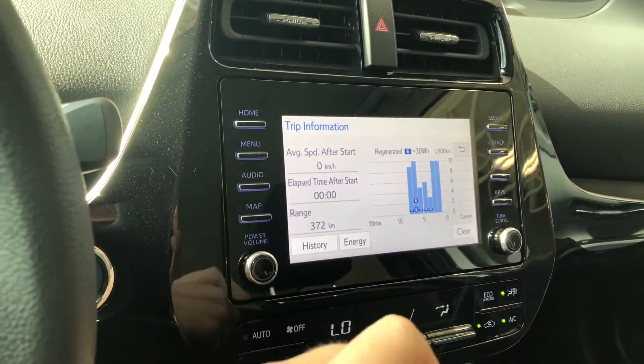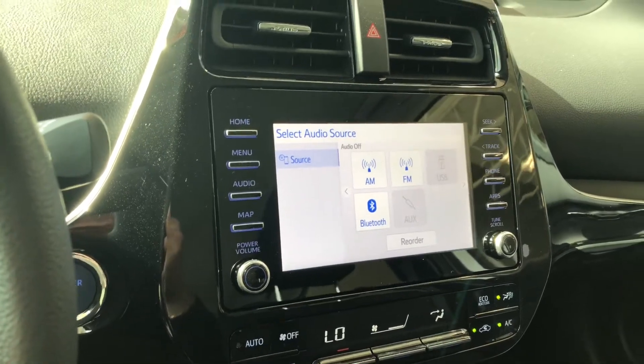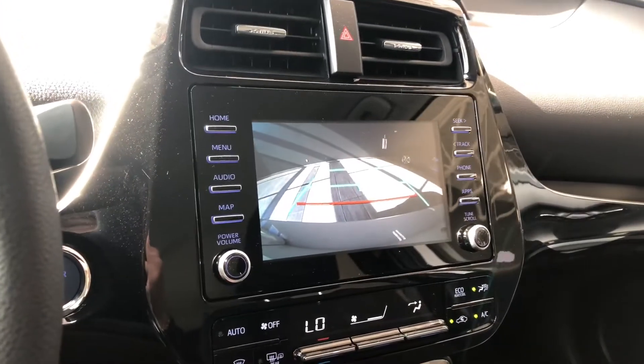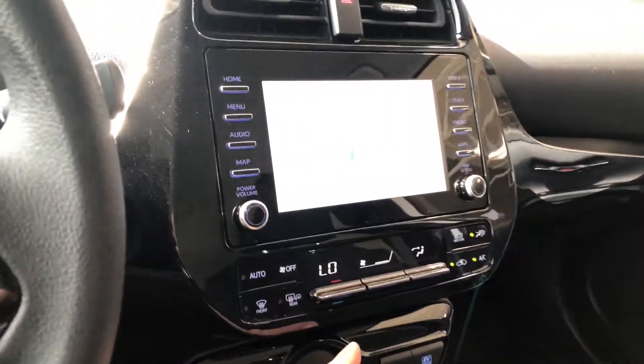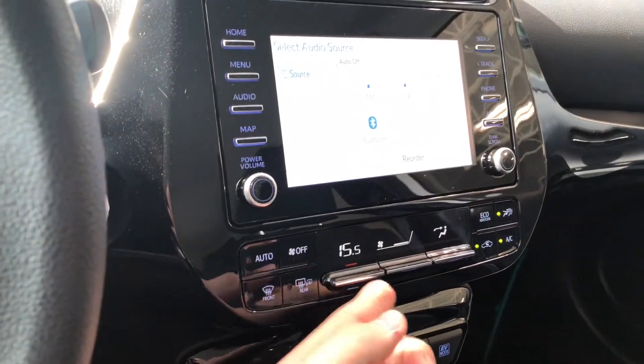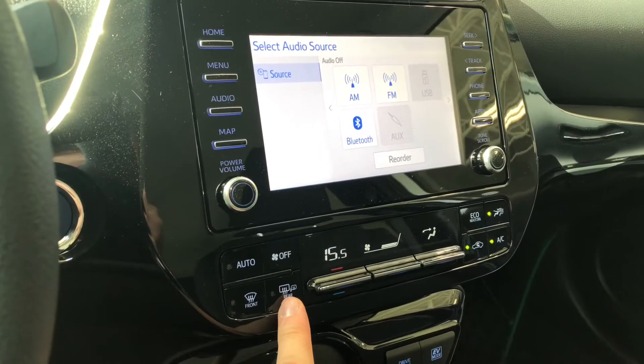If we go into audio you have your standard AM and FM. You can also connect your phone through Bluetooth like we mentioned. If we go into reverse here, that'll bring up that backup camera — we're going to put that back into park there. Underneath is the climate control; it is a single zone. You have these nice sturdy buttons, your AC on the right side as well, and your heated mirrors on the left side.